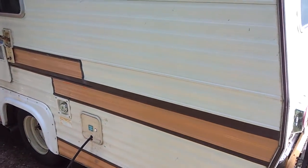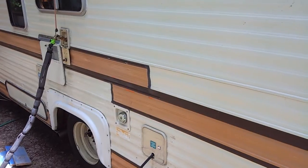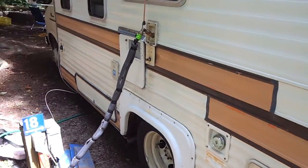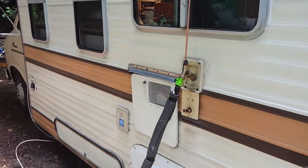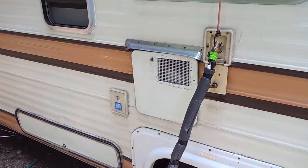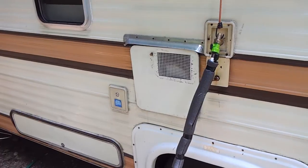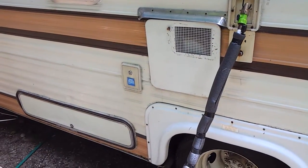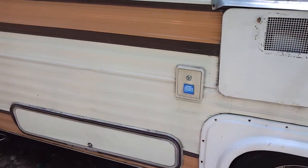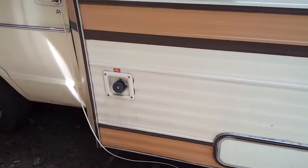Lots of windows. The power connection, going from the foreground to the background here. The second gas tank, which we haven't filled up yet. The water connection, the hot water beside that, the propane ignition for that. And the little blue tag there — that's the water tank going forward to the storage compartment.